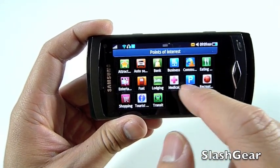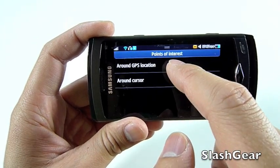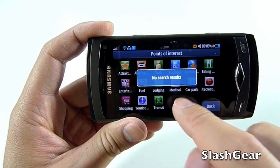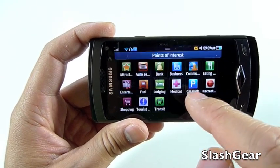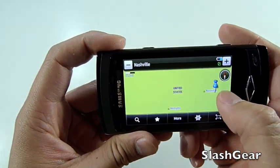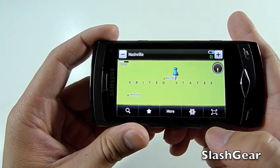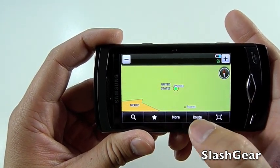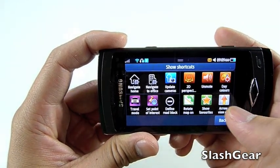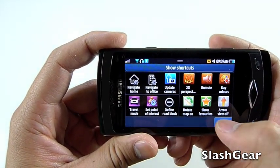There are more points of interest that you can select. I'm looking around GPS and there's no search result — that's weird. It tells me I need to connect to the PC to download maps, which is kind of annoying that I can't just download it over the air. We won't be playing with that anytime soon until I get some stuff downloaded.